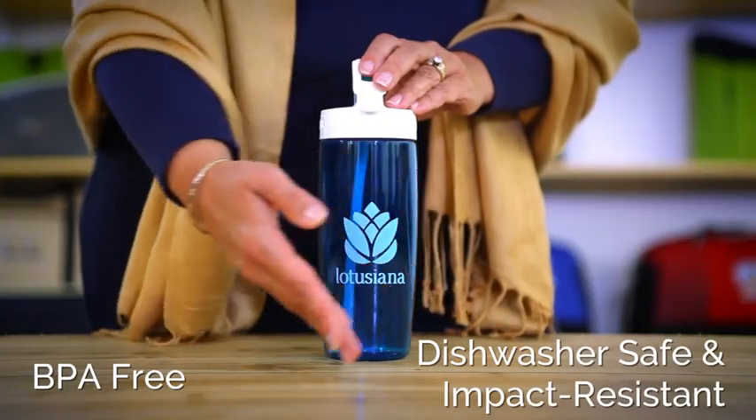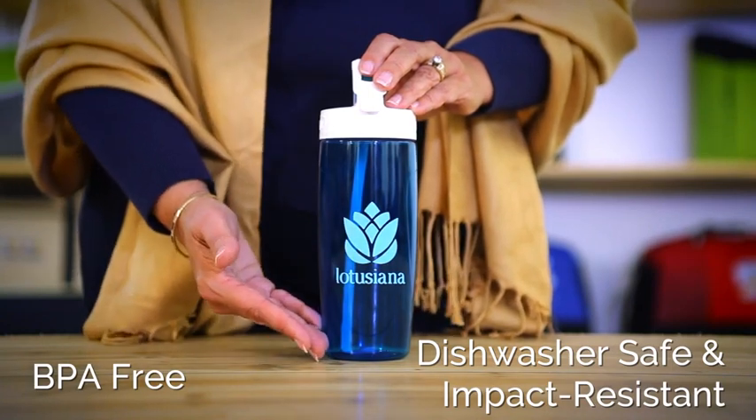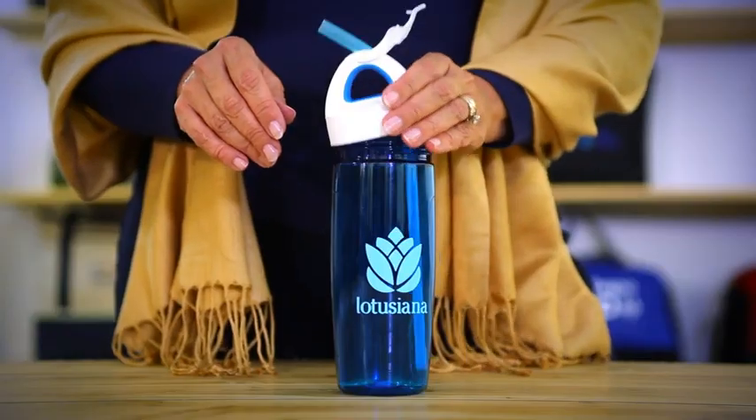It's great to stay hydrated on your busiest days. This sports bottle is made from durable Heisman Triton co-polyester material. The lid features a fold-away straw that also functions as a carry loop. The large diameter straw is removable and easy to clean, making it great for shakes and smoothies.